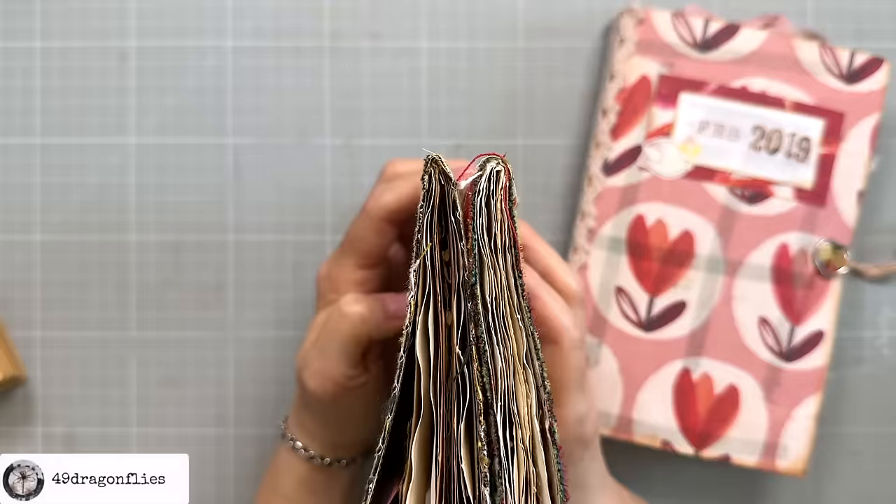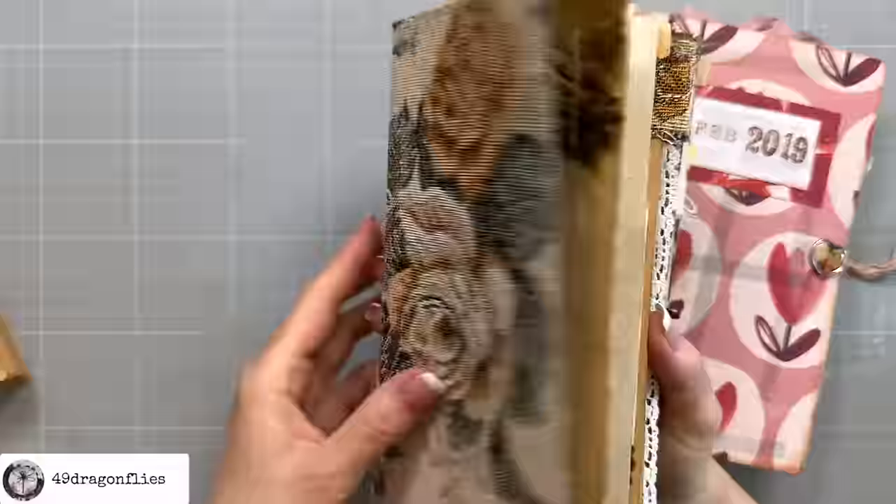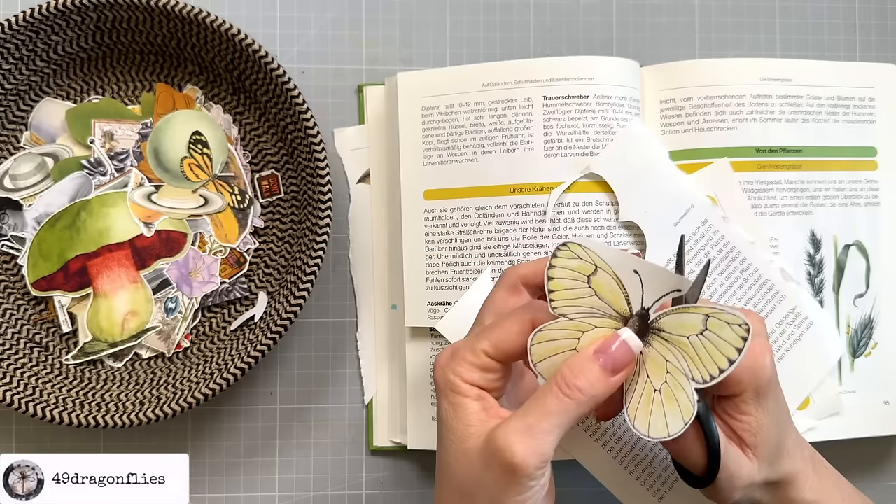Ever felt lost in the world of junk journaling terms? Well, you're in the right place. Today we're breaking down 15 junk journal terms every beginner needs to know. Stick around to discover the secrets behind terms like signature and fussy cutting. Ever wondered what those really mean and how they can transform your journaling? Whether you're a newbie trying to find your way or a seasoned crafter looking for more inspiration, understanding these terms is key to unleashing your full creative potential in junk journaling.